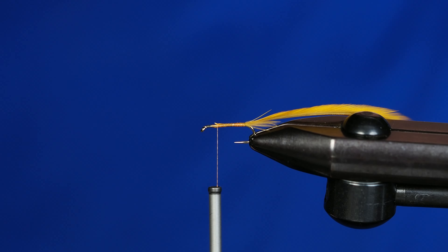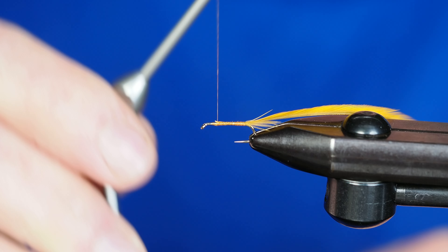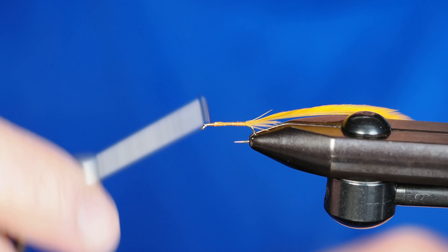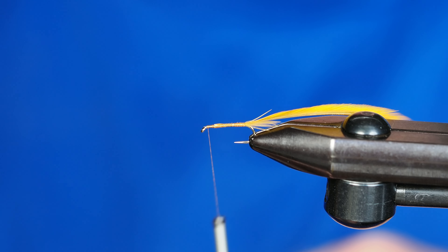We're going to put some dubbing on here, so that's not quite as important. I'll go ahead and clip that right off and tidy it up. I'll take some wraps up towards the eye of the hook just to give myself a thread base to finish the fly off.